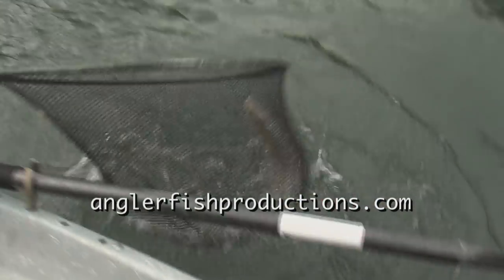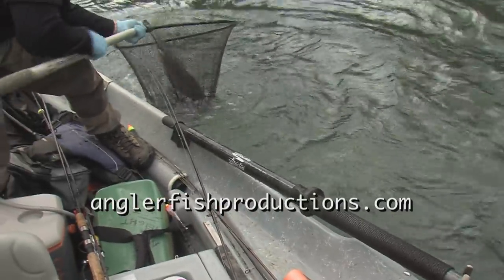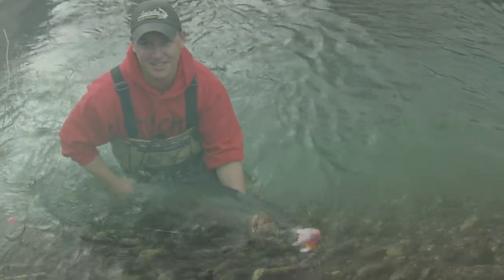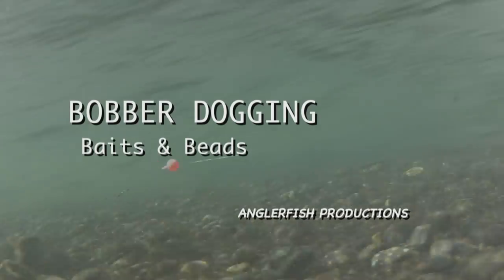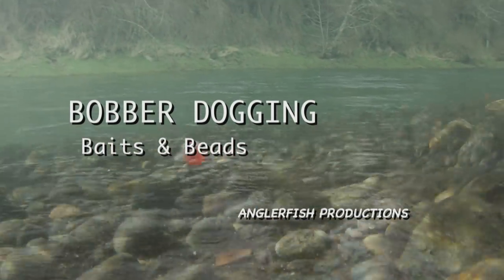Get him! Oh my God, woo! That is a tank — keep him in there. Oh my God, awesome fish, man. This is a dreamer. Why don't we send that fish on its way? He's more than ready to kick out of here. I'm going to get a cool release shot. Wow, that was awesome.